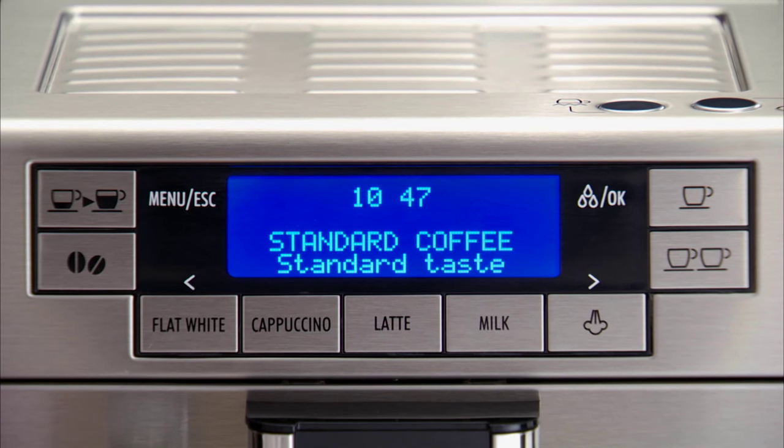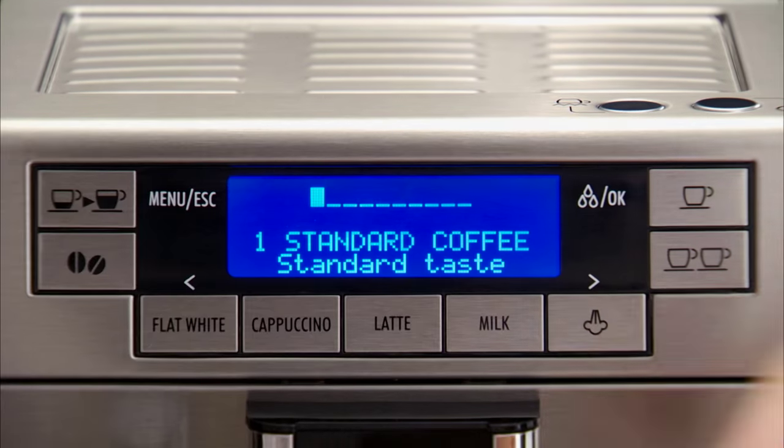Press the button corresponding to the number of coffees required, one cup or two cups.